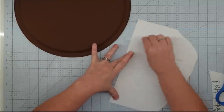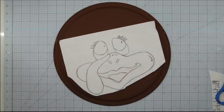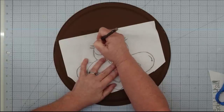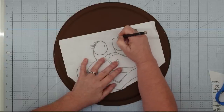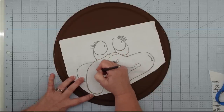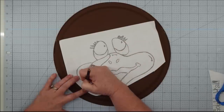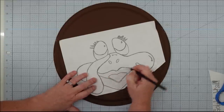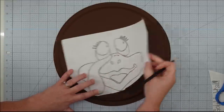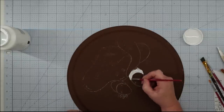Once the paint is dry, I'm going to put my face on. I sketched out a face so I'd have the proportions, then took a piece of chalk, colored all over the back of it, laid it on my pan, and traced over the lines to transfer it. This is my preferred method for getting wording or lines onto a project — it helps me get my dimensions right.